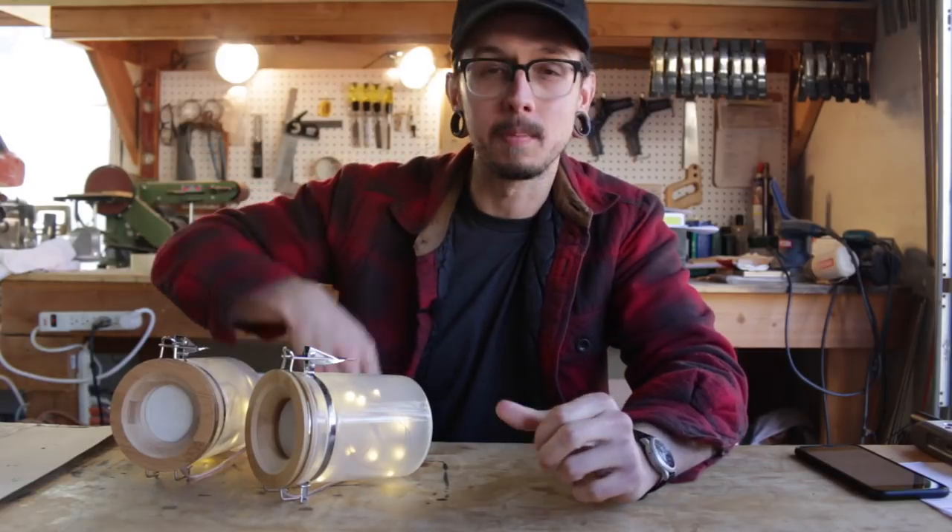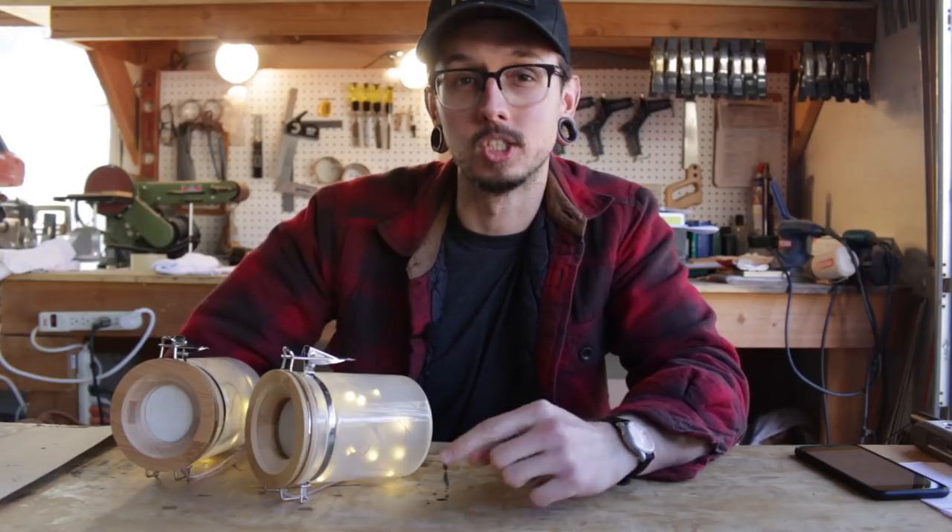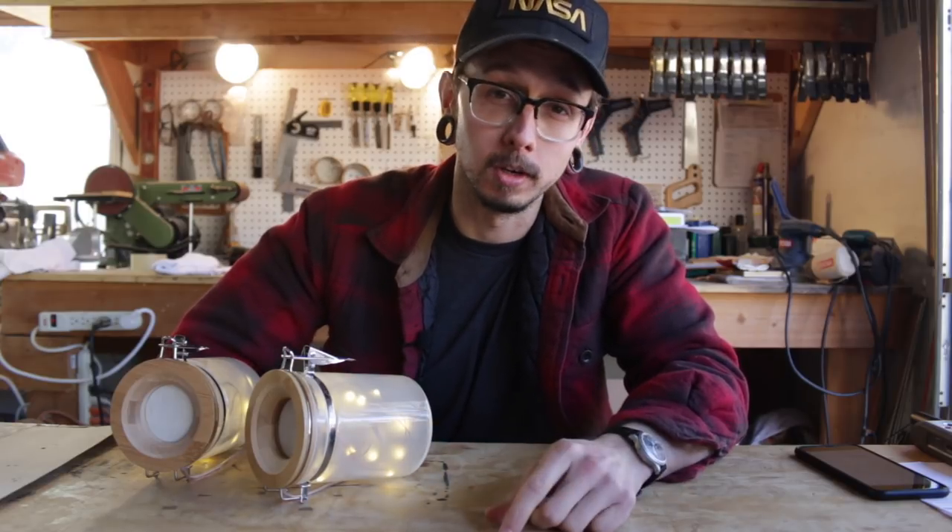Hello everyone, I'm Kirby, this is Kirby Meets Audio, and today we're going to do a build talk on these Firefly Jar portable Bluetooth speakers.